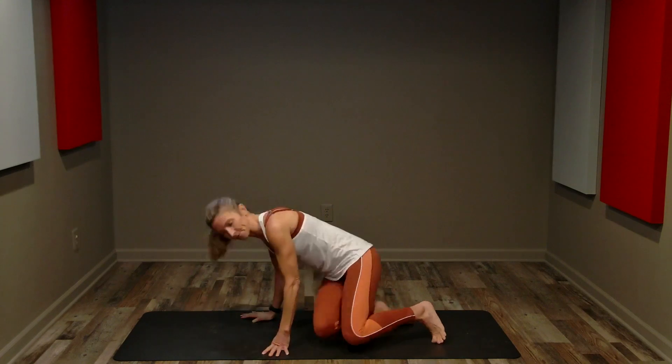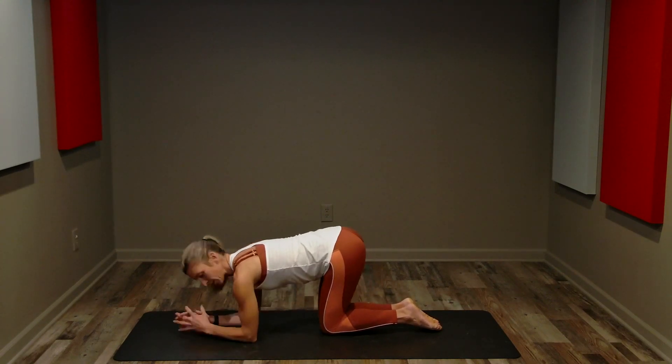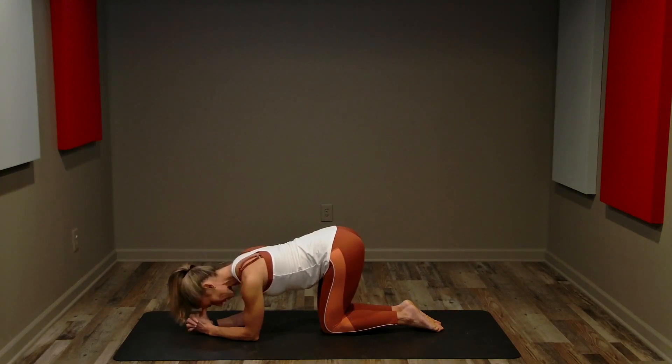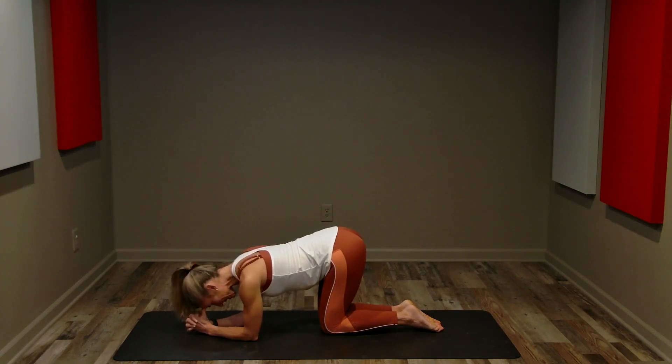We are going to start in a forearm position. You want your elbows right below your shoulders. I like to use my thumbs to kind of support my forehead, and we've got a straight line from our head to our tailbone. Keep your shoulders low and relaxed, long and lean.